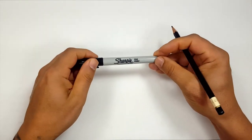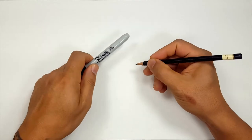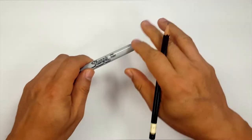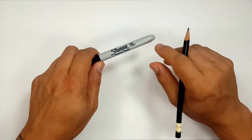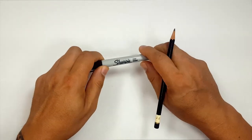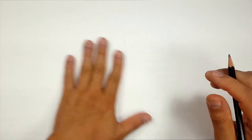Okay, pencils first and then Sharpies. So if you don't want to watch the pencil portion of the video where I sketch the entire thing out, look in the description and you'll see a link you can click on that will take you to the Sharpie portion of the video. It's also one for color, so you've got multiple choices.